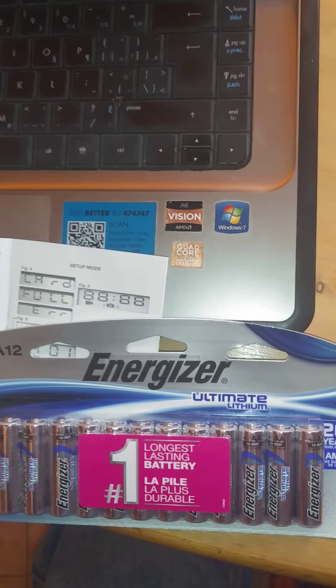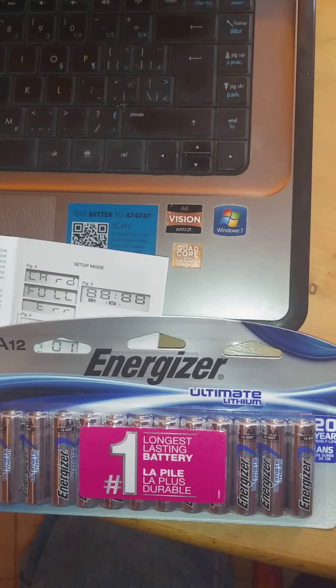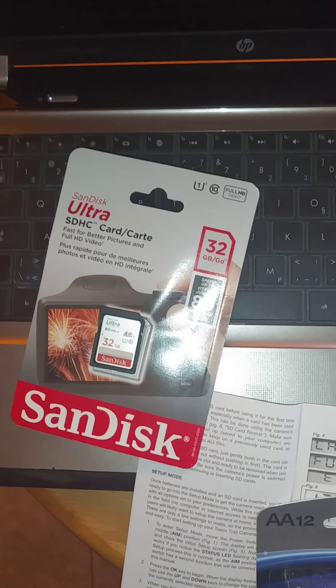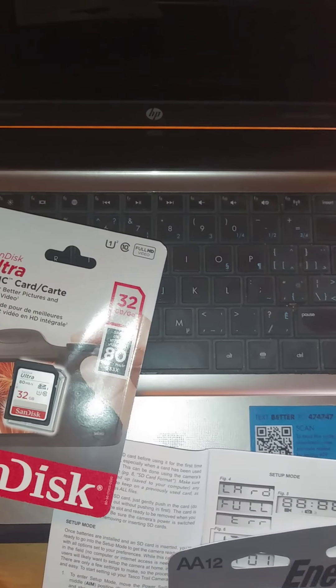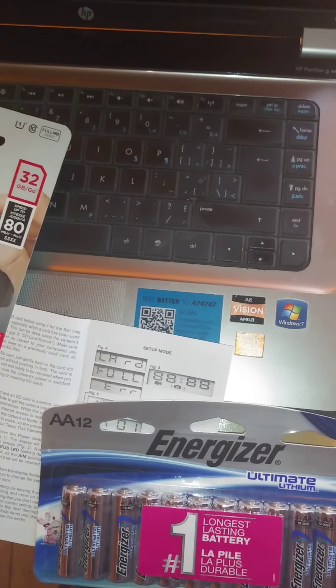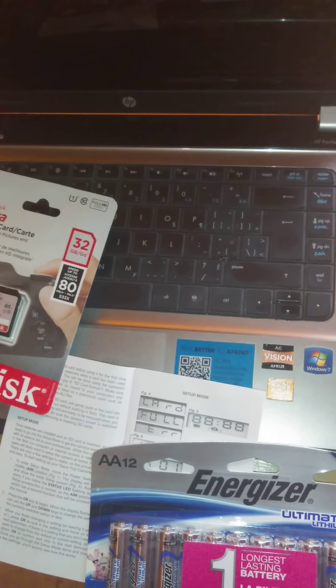I did buy some new batteries for it — this is one of the batteries they're actually recommending. I also bought an SD card, and this is the SD card they're recommending. It takes up to a 32 gigabyte card. I'm going to use that since I'm leaving it out for the winter, and I'm hoping the battery capacity and memory capacity will be sufficient.